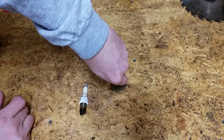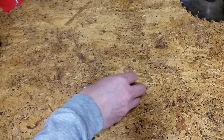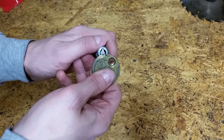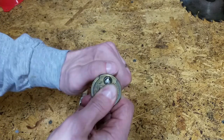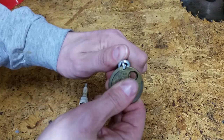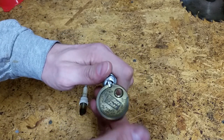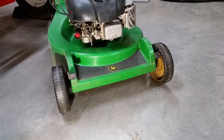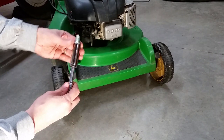If the gap is too big, press the end of the plug down onto a firm surface. If you need to increase the gap, you can use the hole in the gap tool to gently pry up on the ground electrode. Install the new spark plug and reattach the cable.